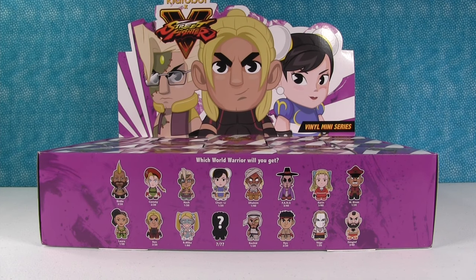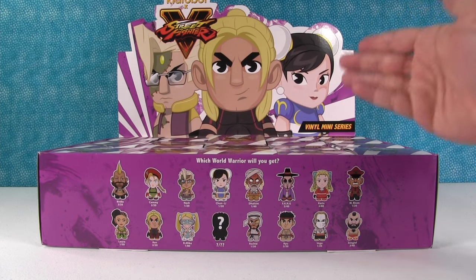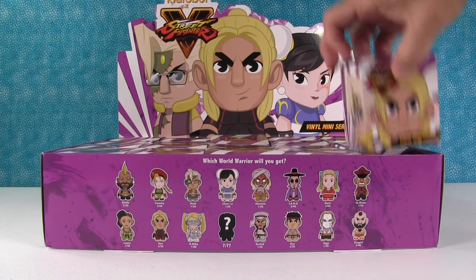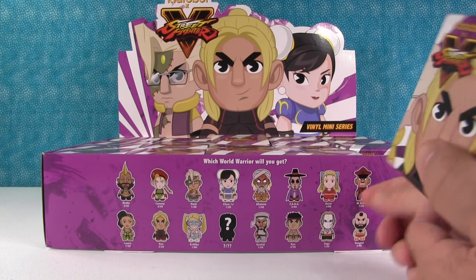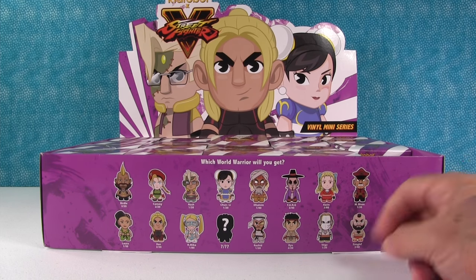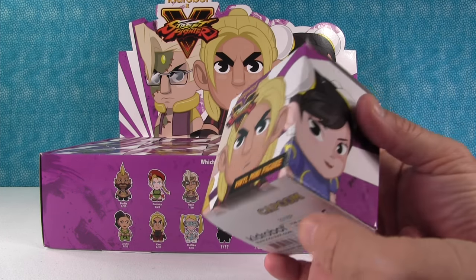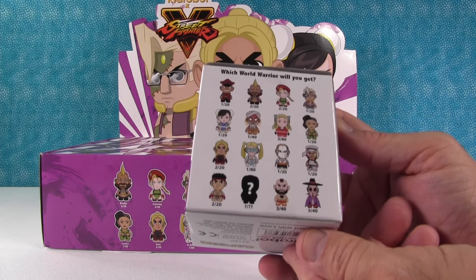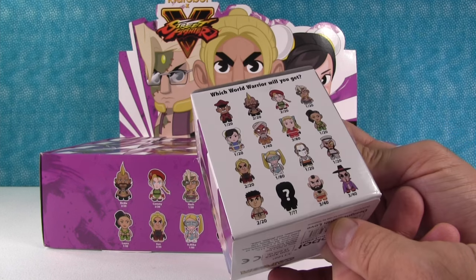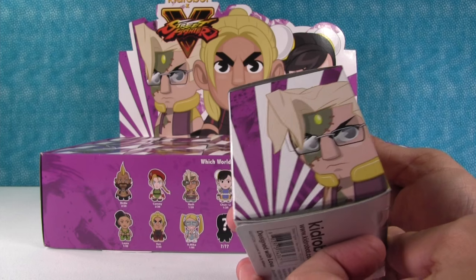Hey everybody, this is Paul and Drew. Drew's here with me today as a special guest star because we are going to be opening up a full box of the new Street Fighter 5 figures from Kid Robot. So there's some classic characters like Chun-Li, Dhalsim, General Bison, Vega, Ryu, and Ken. Do you want to open first or do you want me to, Drew?